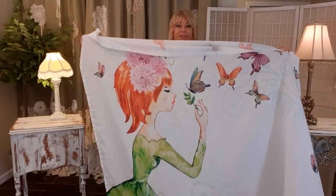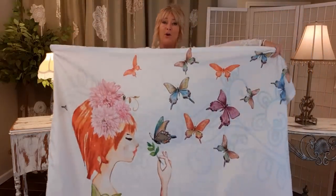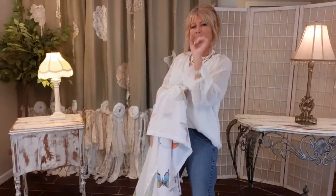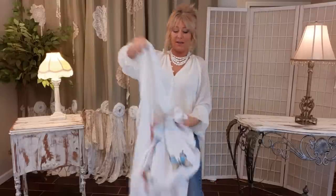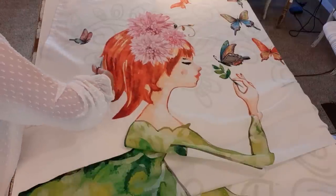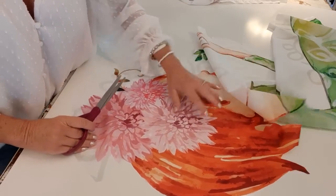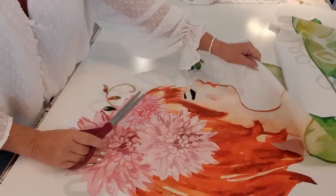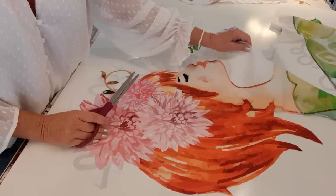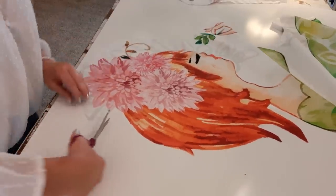Next I want to cut everything out of this shower curtain — I'm going to cut the girl out and all the butterflies. I like to stay on the edge of the pattern or slightly outside when I cut. These shower curtains are 100% polyester fabric; I compare them almost to umbrella fabric — they don't feel super fabric-y but they're not plasticky either. I did another project on overalls where I used a butterfly shower curtain and they turned out really cute.